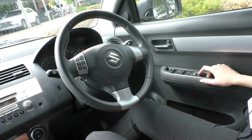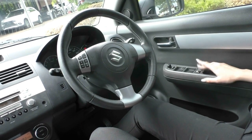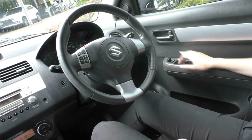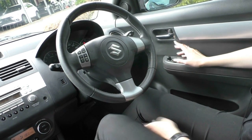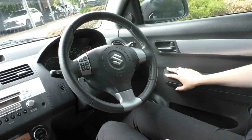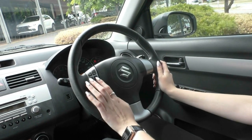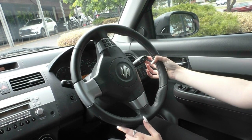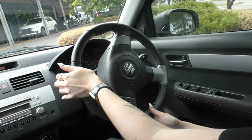Inside the 2010 Suzuki Swift you have your door locking button on the driver's side door, your window locking button, all of your power window controls, your power mirror joystick, and the button to fold in your side mirrors — perfect for getting into any tight spaces. On the steering wheel you have your infotainment buttons for volume and seek. On the right hand stalk you have your headlight controls and indicators, and on the left hand stalk you have your wiper controls.